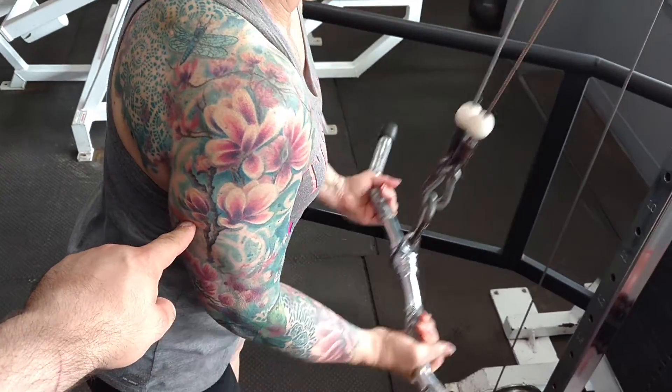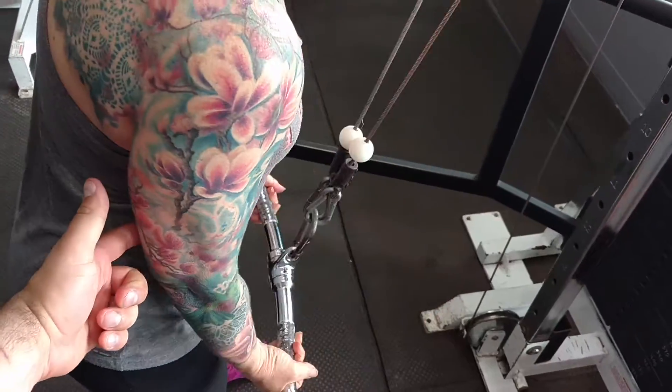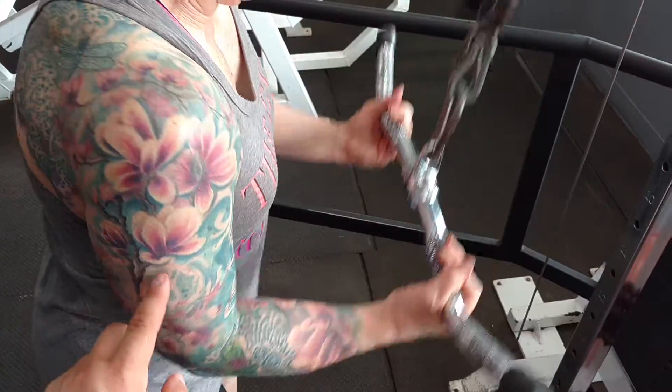Right now my mom's working her triceps. We're doing an underhand grip because that works the longer head portion on the inside. Then after 10 reps she's going to switch to an overhand, which continues to target the long head but gets more of the outside part too.